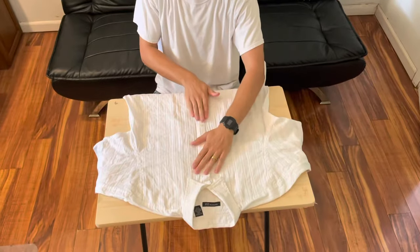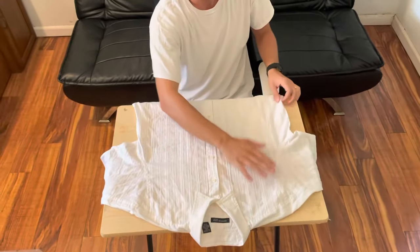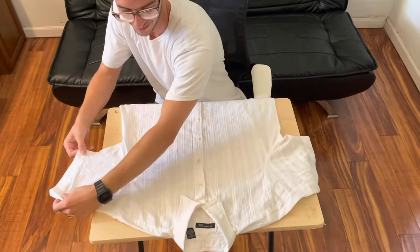First, smooth out the wrinkles and line up the buttons just like this to make it a little easier down the road. The smoother you make your shirt during the folding process, the smoother it's going to come out.